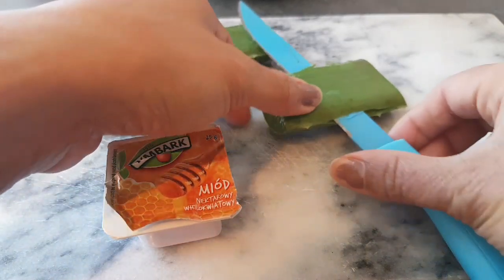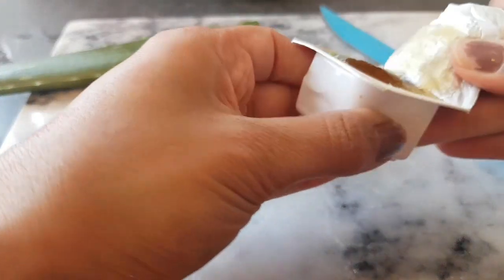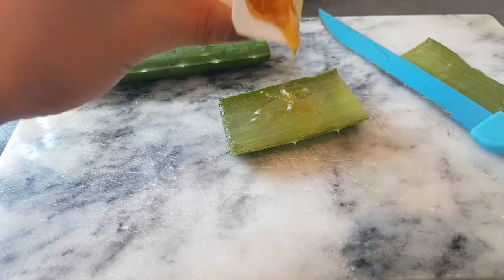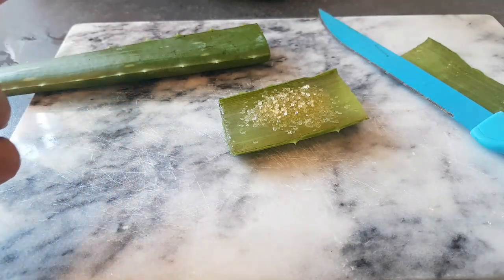Now to make the scrub, cut some aloe vera just like that, then apply a little bit of honey on top of it, and pour some sugar — and your scrub is ready. Simply scrub your face for about three to four minutes. It has a very very cooling sensation.